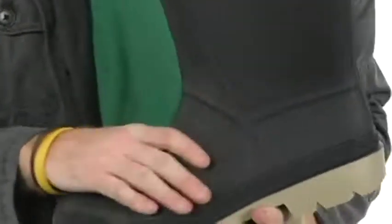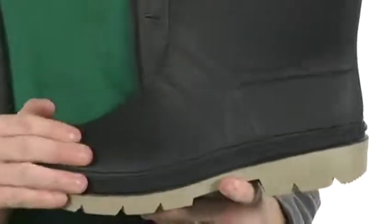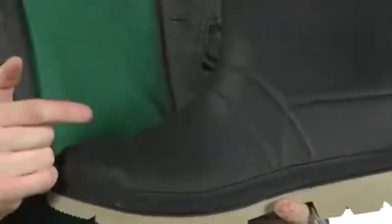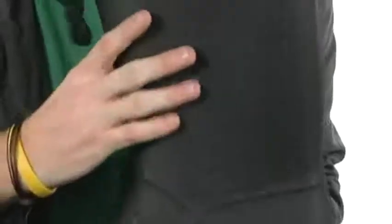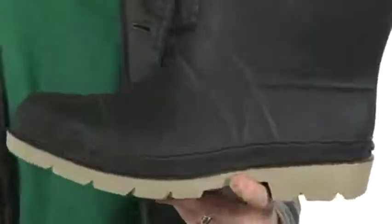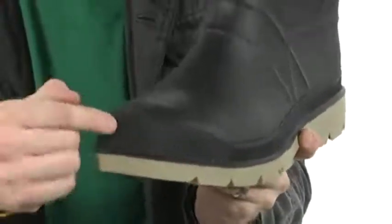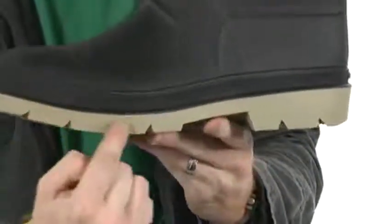The great thing about this boot is that it is temperature rated down to negative 40 degrees Fahrenheit, so you are going to stay warm. It's also 100% waterproof, which is even better. It does feature a ram that wraps up and around the toe there for abrasion resistance and for a bit of protection.